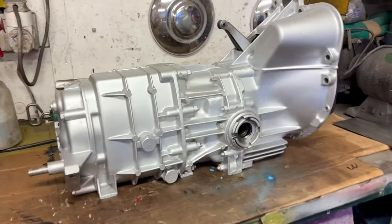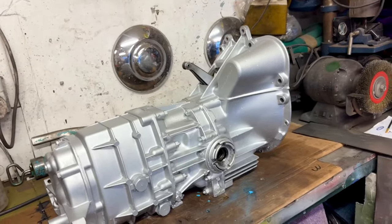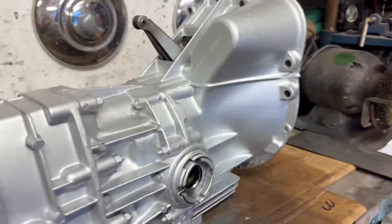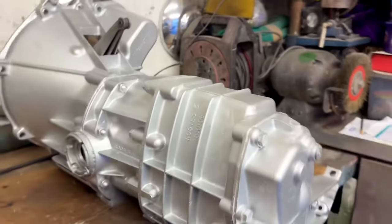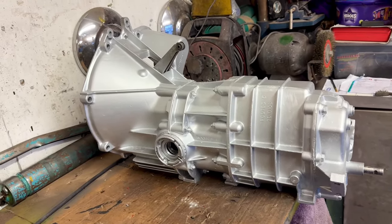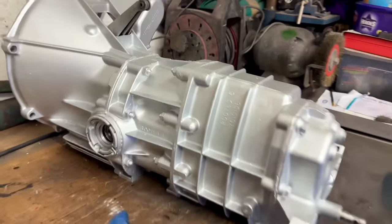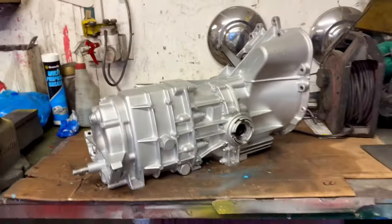So tonight I've spent an hour cleaning up the gearbox from Andy Jones and I'm now all ready to put it in. I've got a little bit of black paint to do on the sump plugs and around here, just to make it as it should be, but apart from that it's all ready to go in. So tomorrow, transplantation will be undertaken on the Sunbeam.